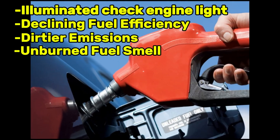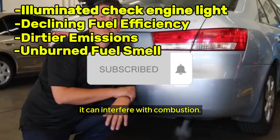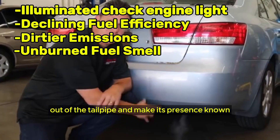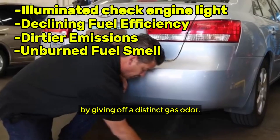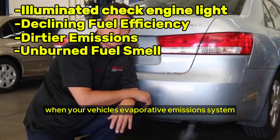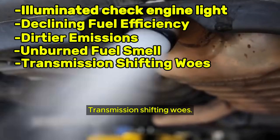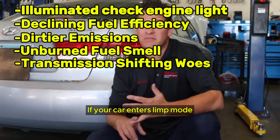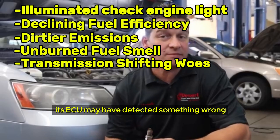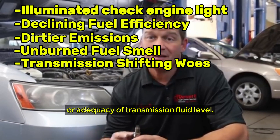An unburned fuel smell is another symptom. If your camshaft sensor has seen better days, it can interfere with combustion — your engine can't burn all the fuel, causing the unused amount to find its way out of the tailpipe and give off a distinct gas odor. You can also catch a whiff of gas fumes when your vehicle's evaporative emission system or fuel lines are leaking. Transmission shifting woes are also possible: if your car enters limp mode to reduce maximum speed, its ECU may have detected something wrong with the cam position sensor, the integrity of electrical wires, or the adequacy of transmission fluid level.